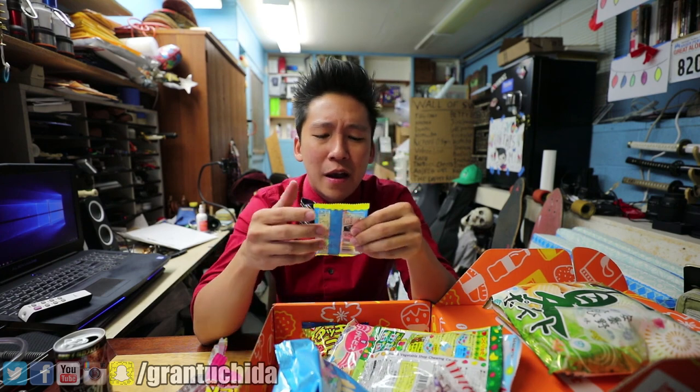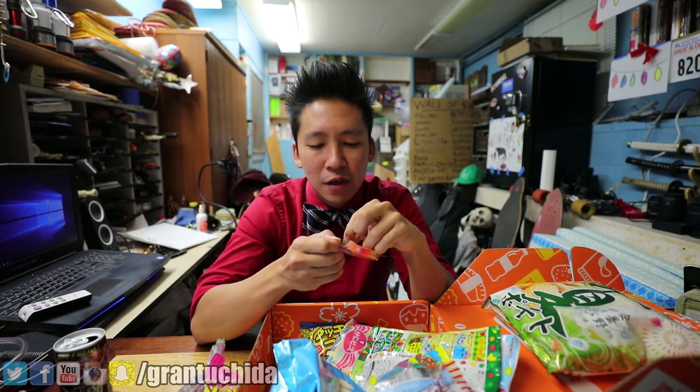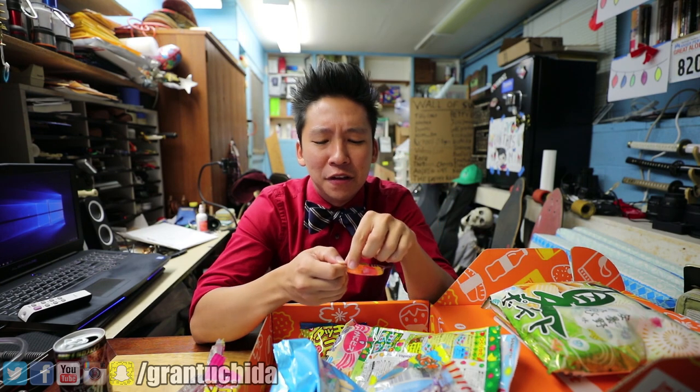What else we got? Finally something I like — fun fact about me, I like gummies. Gummies are nice. Look at that — they give me a nice little assortment. We'll try the duplicates first. I really need to clean my palate before I eat these.